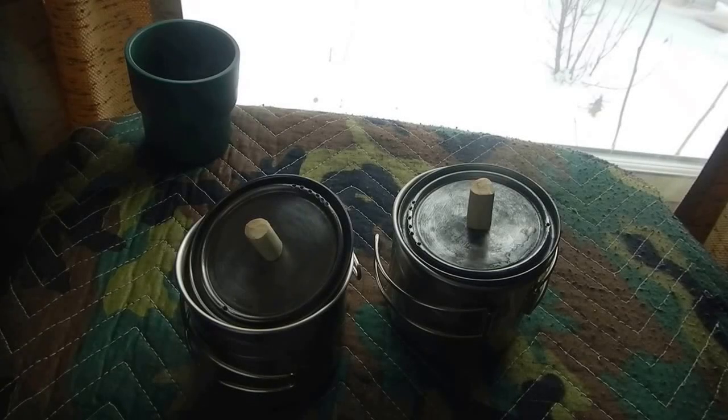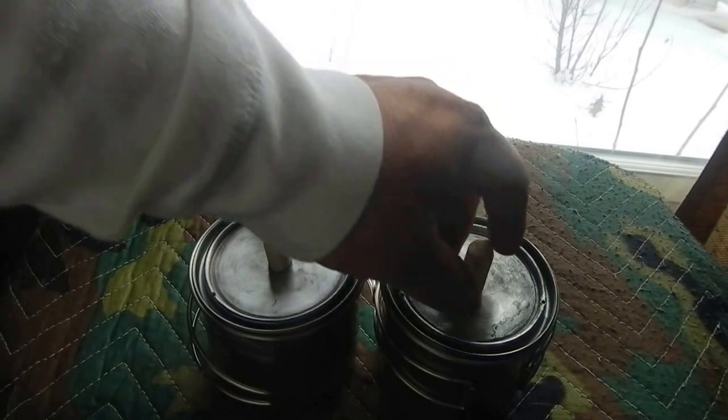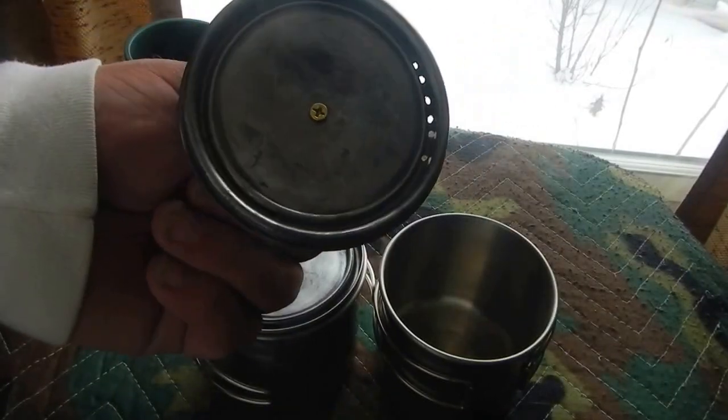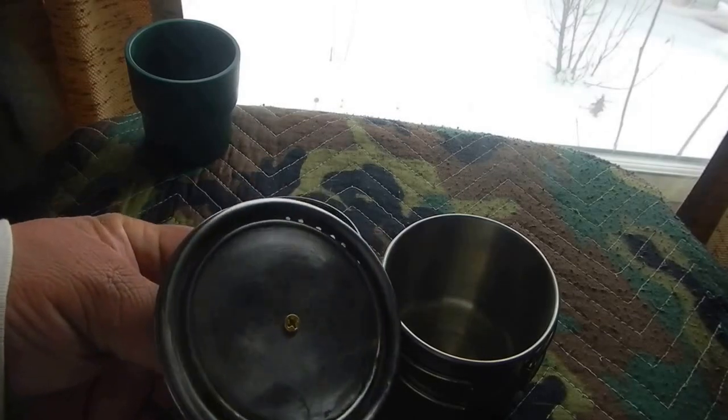Ozark Trail Cup Part 2. Here's my lids. The paint stripper didn't work to take the lining out, so I burned them — just built a fire and burned them.